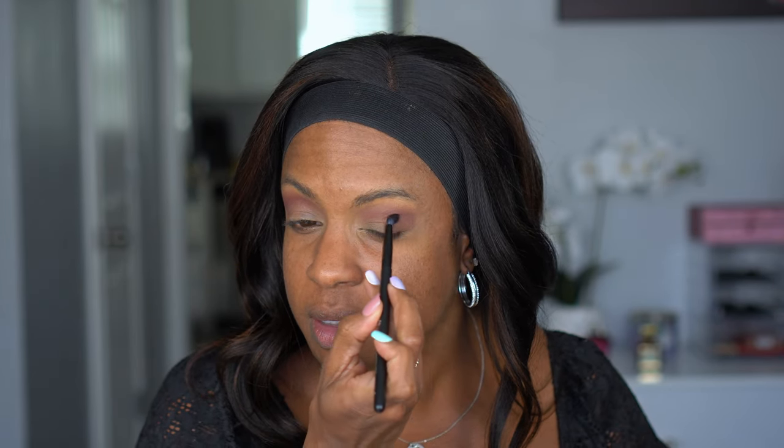These shadows are definitely pigmented — I barely dipped my brush in there. Now I'm going to do Fig, the deepest shade. She is definitely keeping her purple but it's very dark, and I'm glad it's not just muddying into black. I absolutely love that it's still keeping its purple even though it is so deep. Very, very pretty, and it's blending well. I know these palettes have gotten so much hype and I was just like, well, I haven't used mine yet.